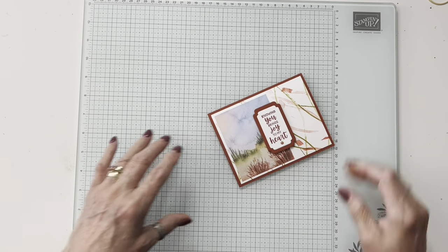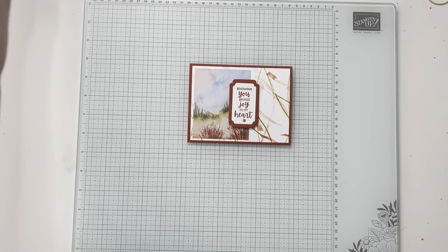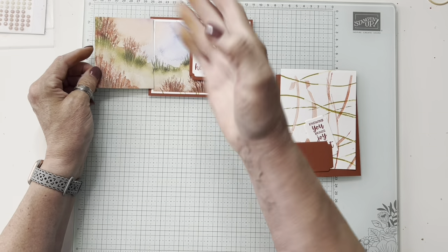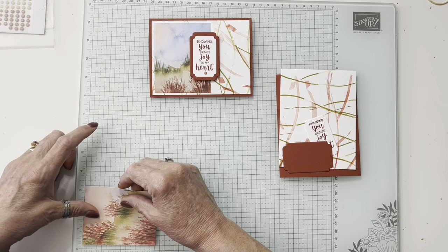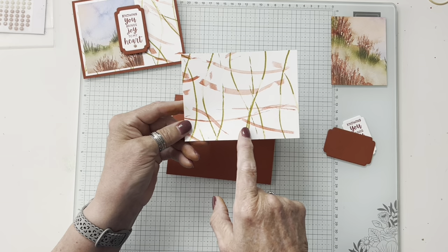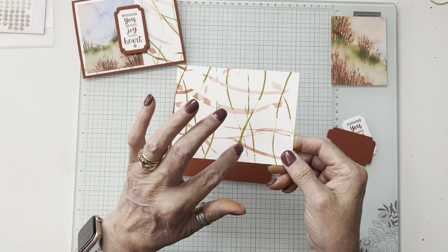I also used some DSP from the Thoughtful Journey collection. I went ahead and cut them — it's a six by six, and I cut it in three, then determined I needed a length of three and three quarters. I apologize — the project sheet will have all the measurements on there. I used Wild Wheat and Calypso Coral, and I thought those colors would bring out what's in this piece.